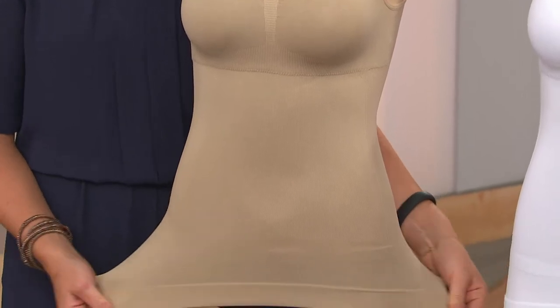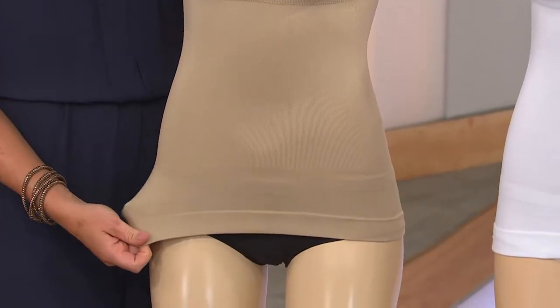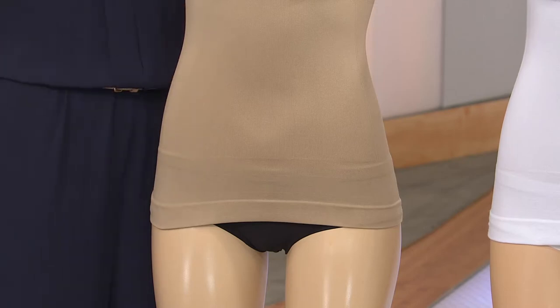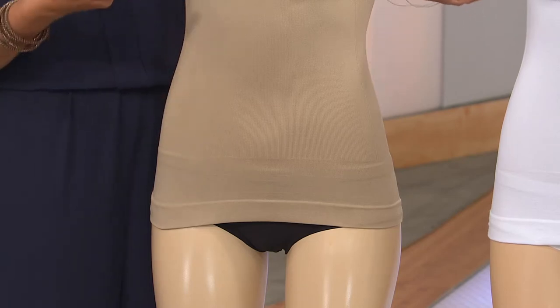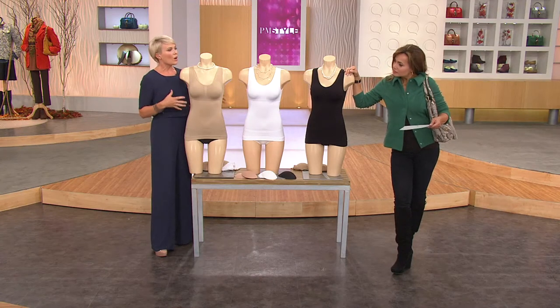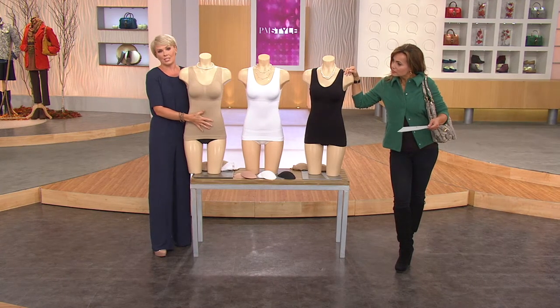It has a nice wide hem on the bottom that fits around the hip area, with a nice length — perfect for layering with skinny tees and different layering pieces. The Lori Goldstein top is great with this. It also has light shapewear built into it.